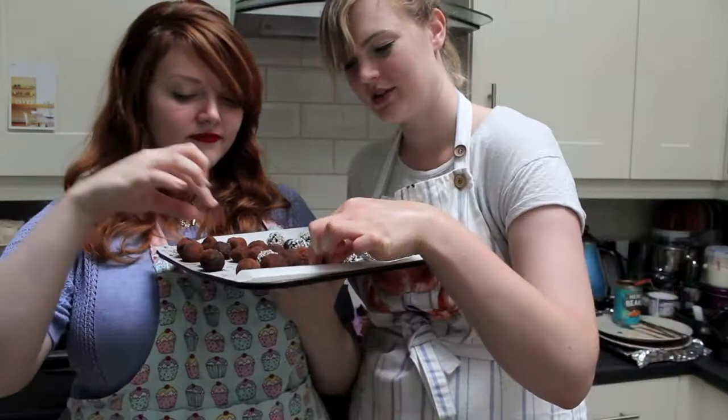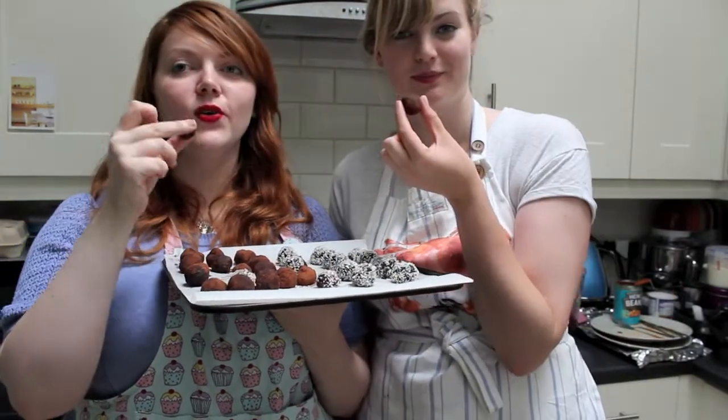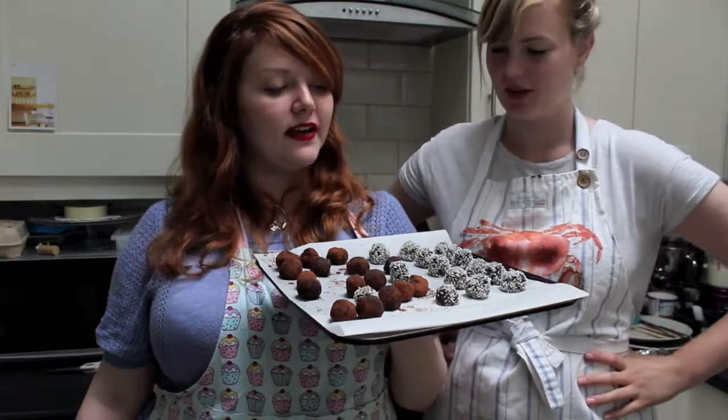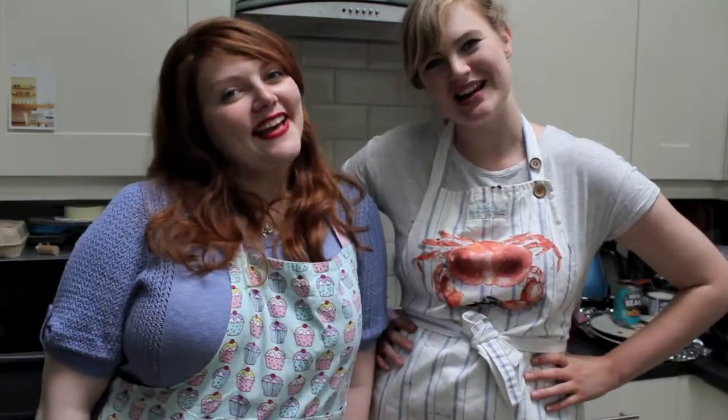Look at our truffles! Super easy, really good for gifts, and quite fun to make as well. They're all great fun. See you next time. Bye!